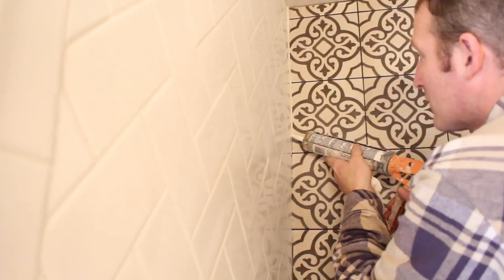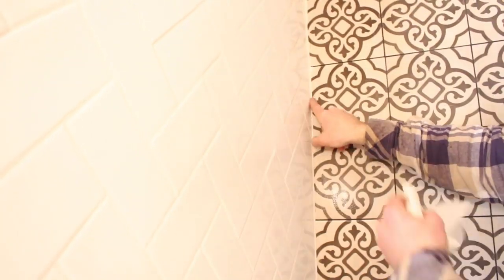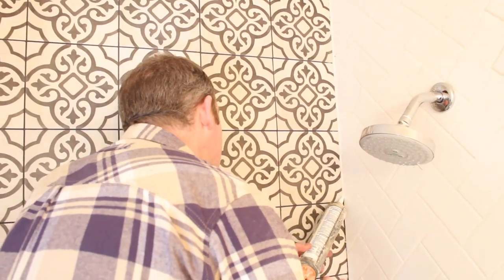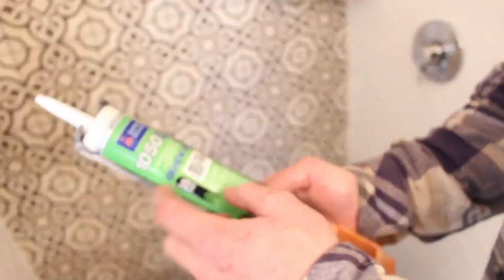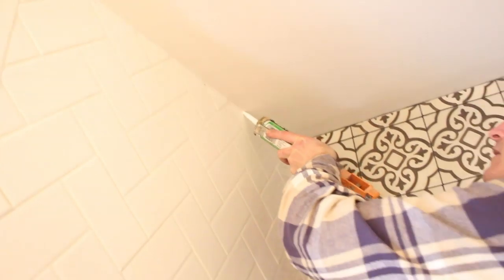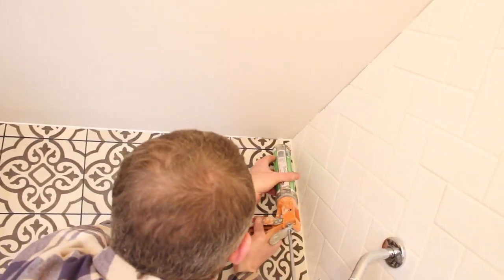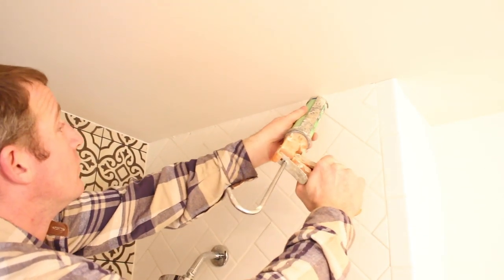The last step was to apply Mapasil T, a 100% silicone sealant, in the corners between tiles where two planes of change occur. We spritzed it with Windex to help tool the joint and get a nice smooth look. Then we used 1050QD, a siliconized acrylic latex sealant, between the tile and the ceiling — we like that because you can paint it.